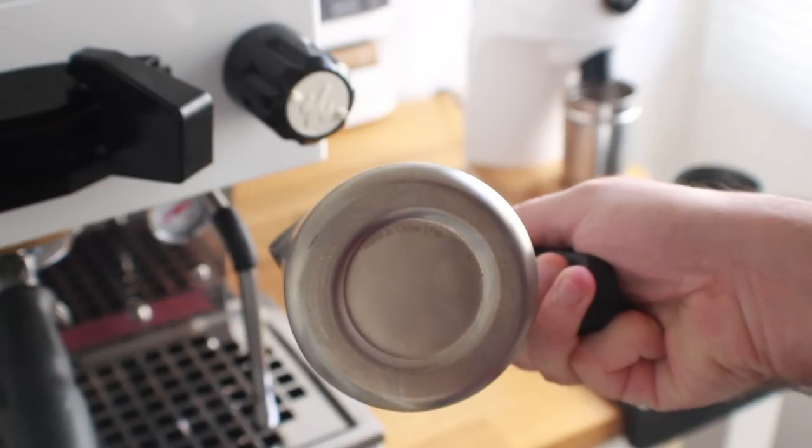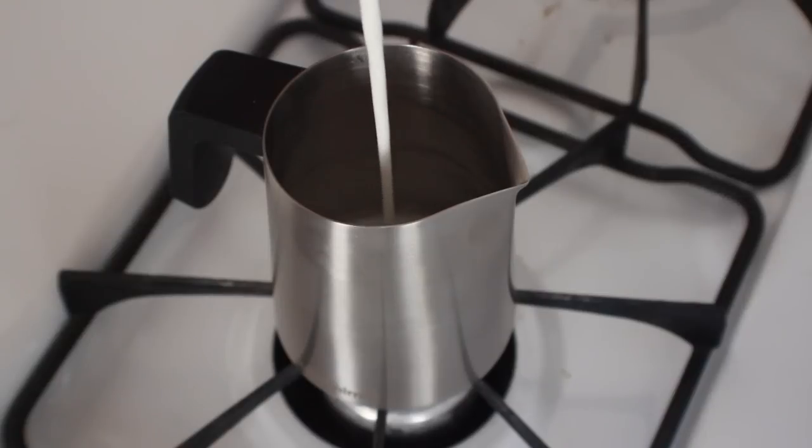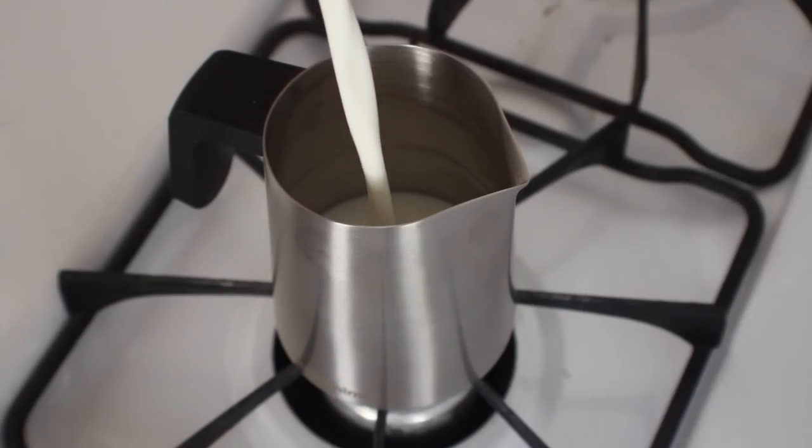The package also included their flow tip milk pitcher, which is capable of being placed on a stovetop to heat your milk prior to or while texturing. Now that we've had a quick tour of the unit itself, let's see how it actually works.